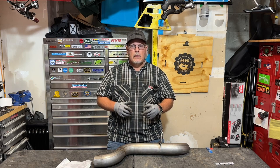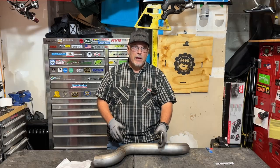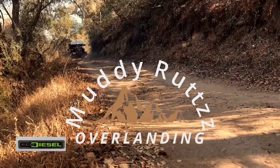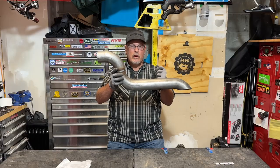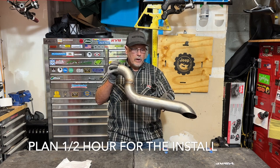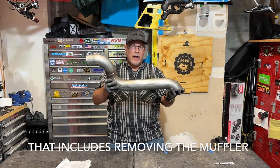Welcome to the channel or welcome back. Today I'm going to be removing the stock muffler on my 2020 Wrangler JL EcoDiesel and replacing it with the MBRP 3-inch high clearance filter back rear turndown pipe. I'm not sponsored by MBRP — I paid for this part with my own money. The whole reason I'm changing it out is I'd like to get a little more aggressive sound out of my Jeep.